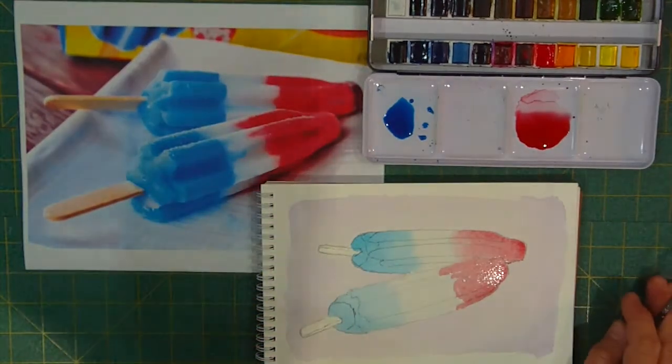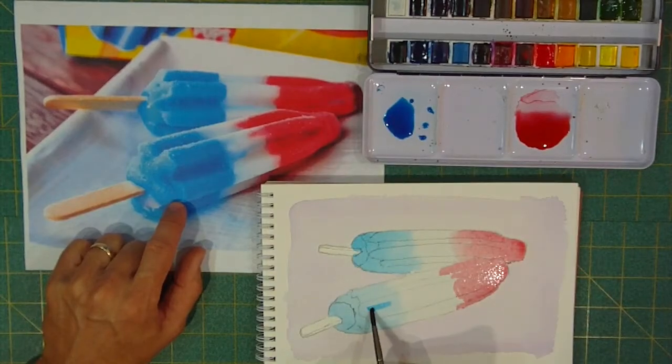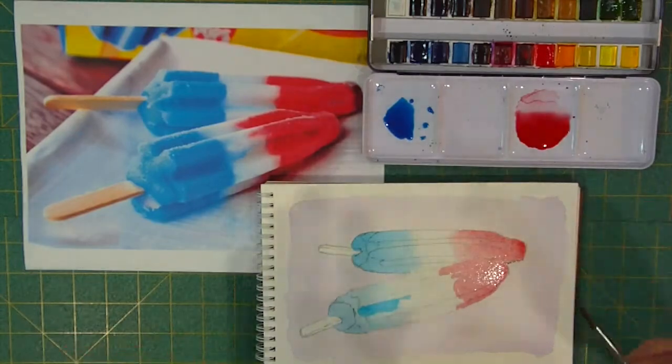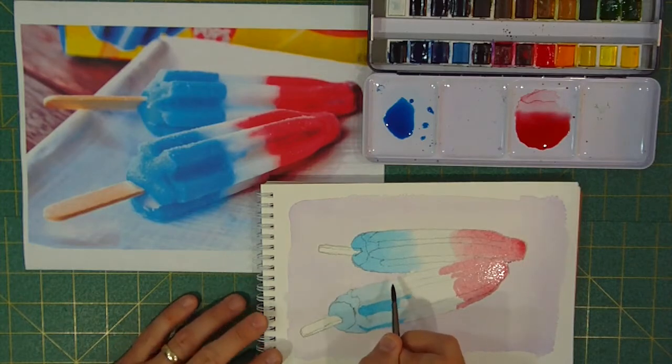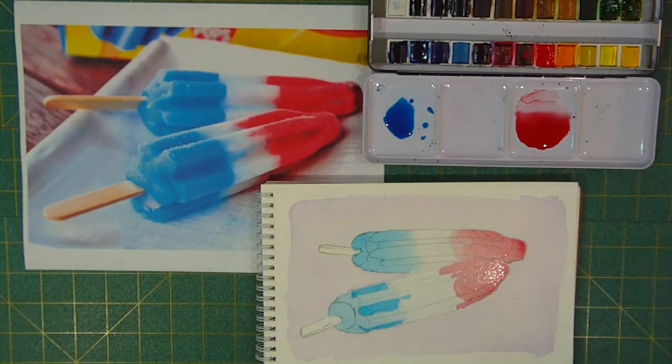Even though the blue isn't totally dry, I'm going to start putting in not highlights but lowlights — where I think there ought to be more color on these. I'm trying not to worry so much about any hard edges, but focus on where the darkness needs to go. Sometimes I get carried away trying to get all the right color on in the right shade in the right spot too early, and I want to try to break that habit. So this is going to be one step in doing that — just getting some shadow in, and we'll come back and put more of the shadow on.